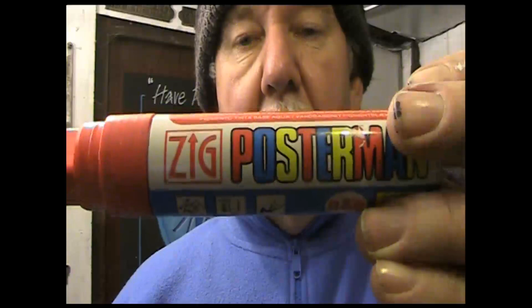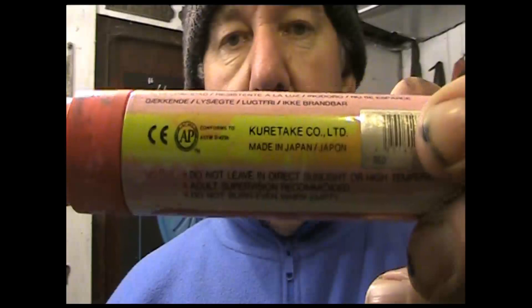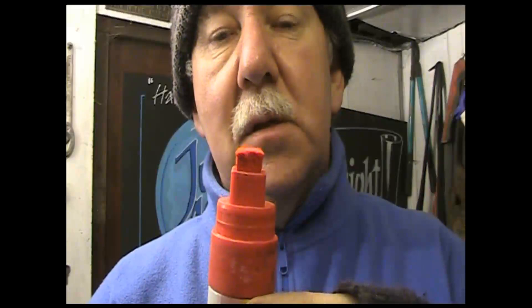Let me say a little bit more about the pens that I use. Here they are — this red one. These are called Zig Postman pens, made by a Japanese firm called Kuretake. They're very clever in that they have a water-based ink, so it's not smelly at all, and yet when they're dry they become completely waterproof.